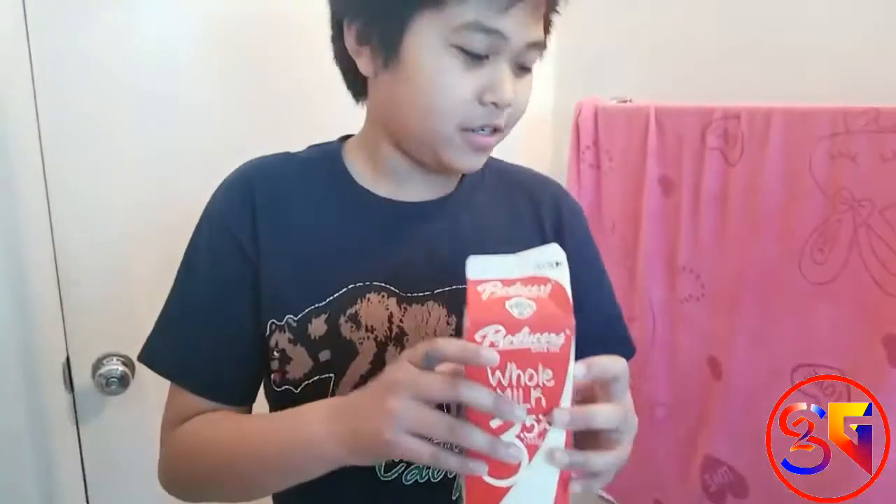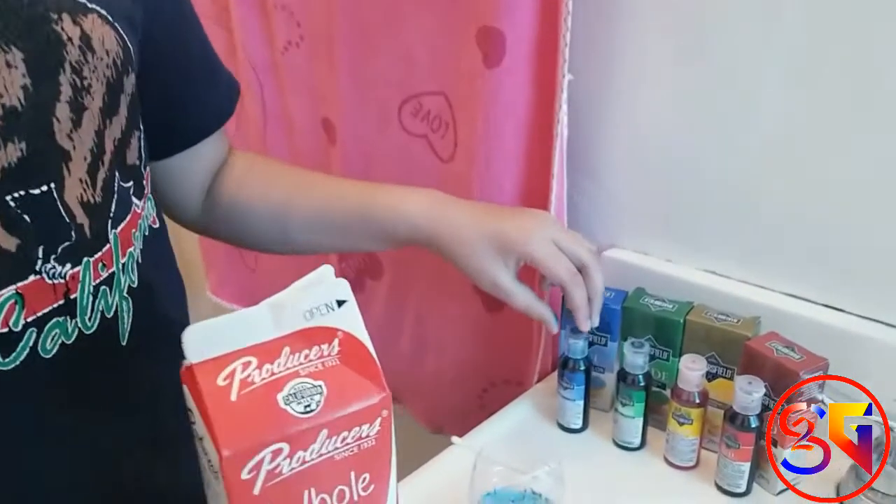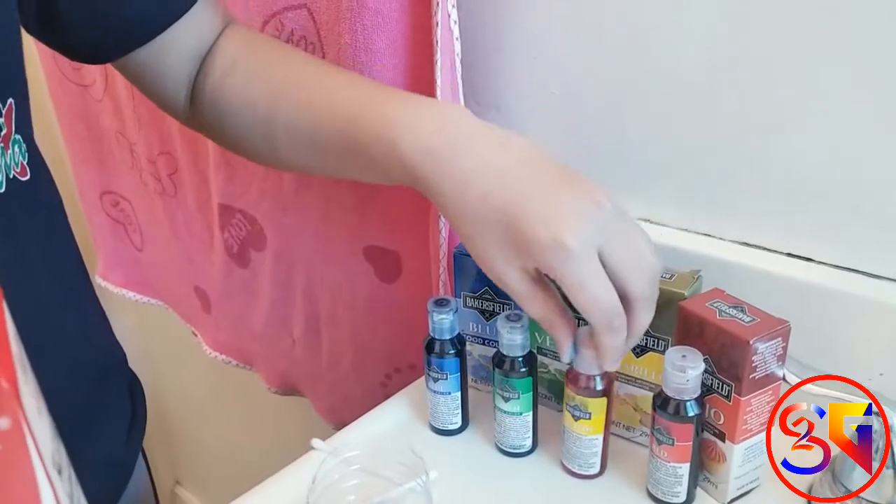First we need the milk. Second we need food coloring. We need at least four colors: blue, green, yellow, and red.